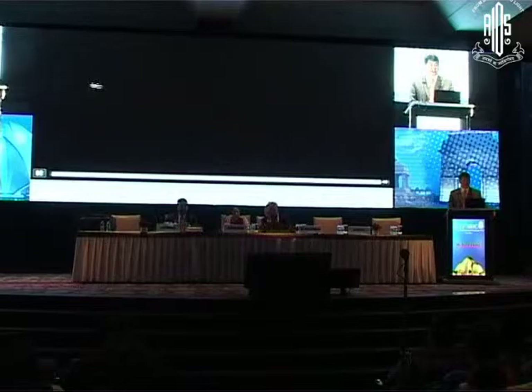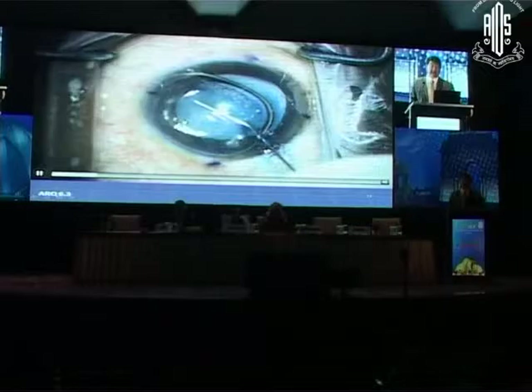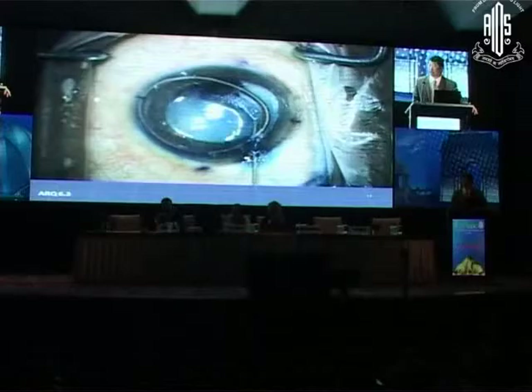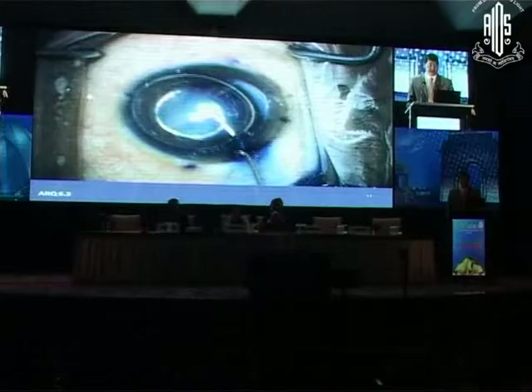Same technique — I'm painting the surface with the dye. Does anyone notice anything different? So far so good at painting the anterior surface? The bubble displaces the dye off the anterior surface. But the bubble is decentered. Maybe the eye is tilted? The bubble is pretty decentered there — why do you think it's decentered? Is there vitreous there?